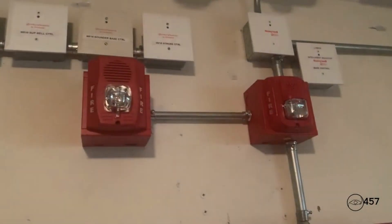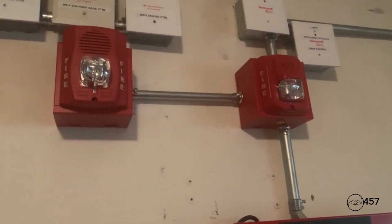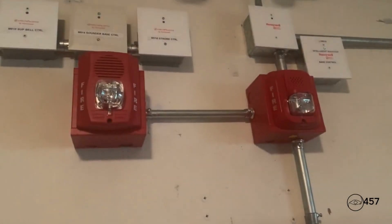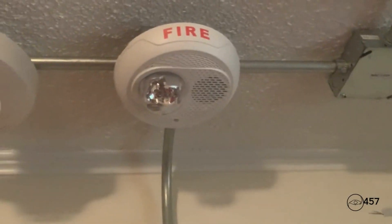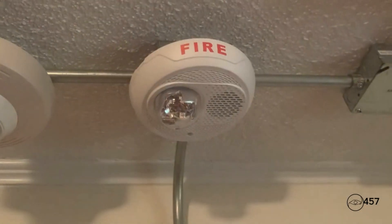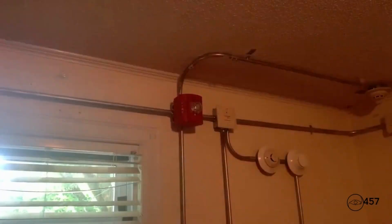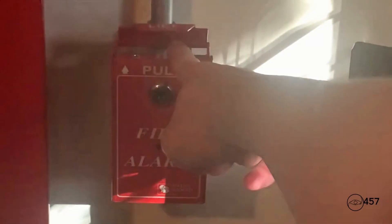As you can see, the strobes on the P2RH-LF and the P2R-L continue to flash since they are on System Sensor sync. The strobe on the L-series low frequency sounder continues to flash as well, and the strobe on the SPSR is still going. Now we're going to reactivate the system again by pulling the SD500 PSDA. Here we go.